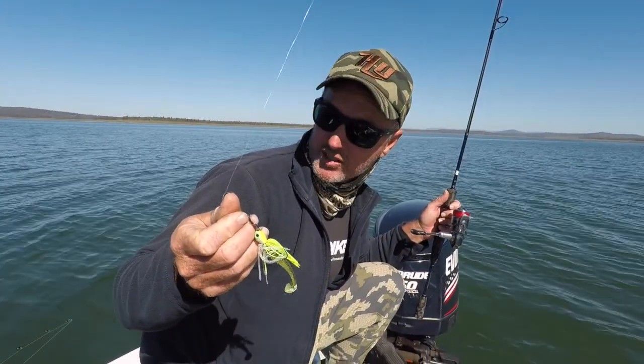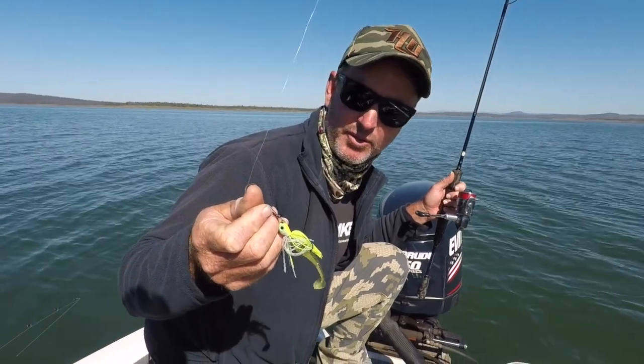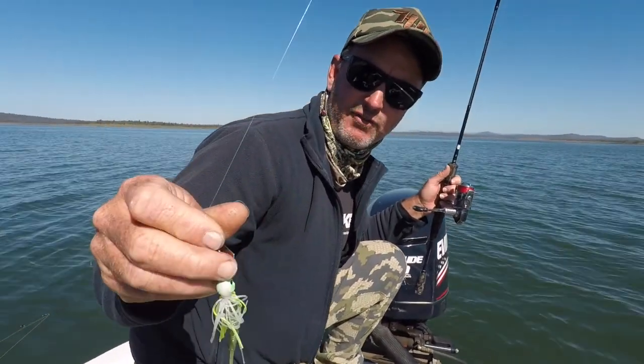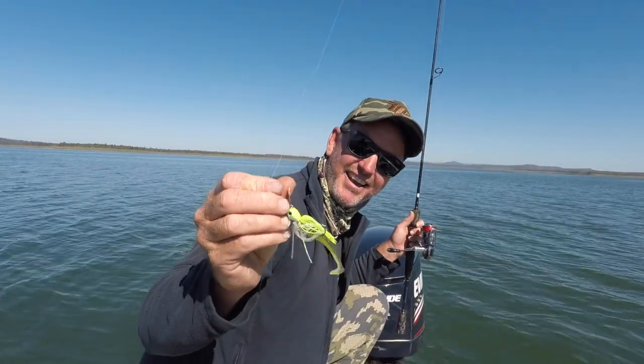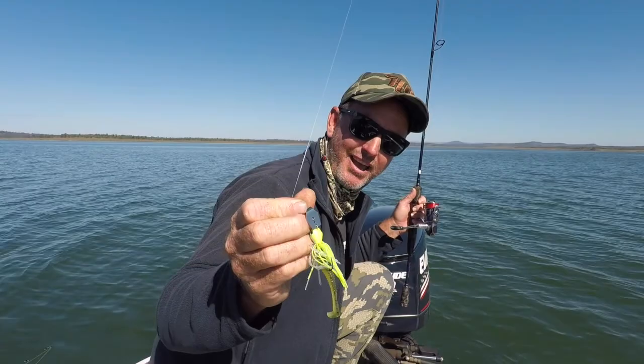They come in a 9 gram and a 7 gram — 7 gram would probably be working just as well at the moment, probably even working even better. Definitely check your local tackle stores and ask for them in. I think they are going to be a must-have in your tackle box.